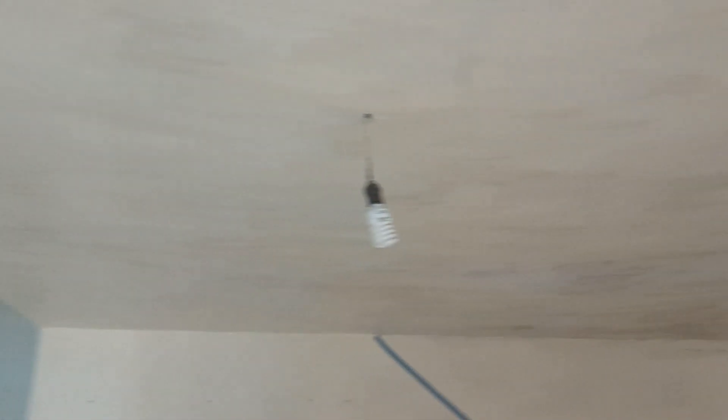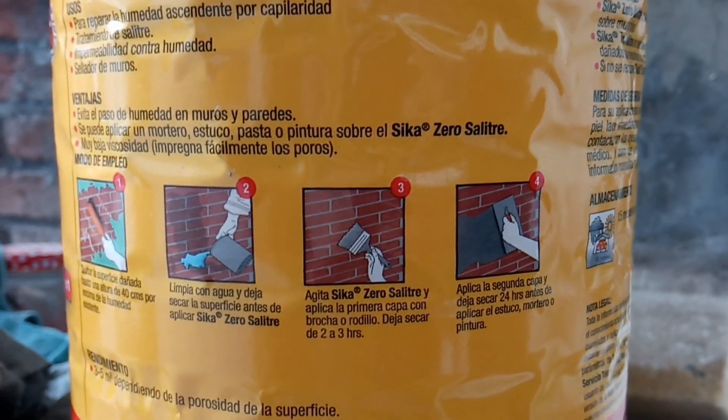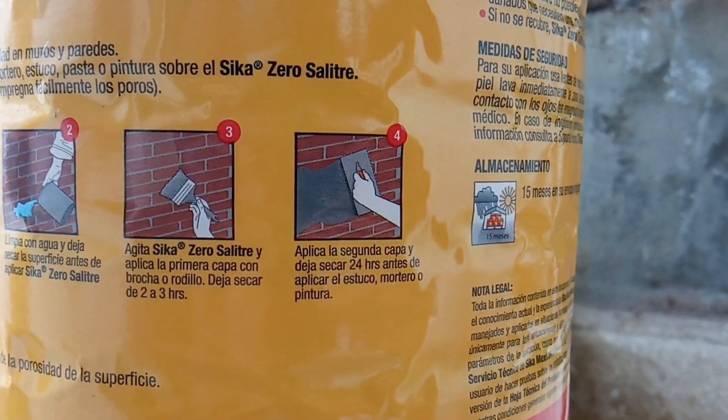Yo lo que voy a hacer es pintar, o iba a hacer antes del COVID. Ahorita ya no hay riesgo de que vuelva a crecer el hongo. Paso cuatro: pendiente.